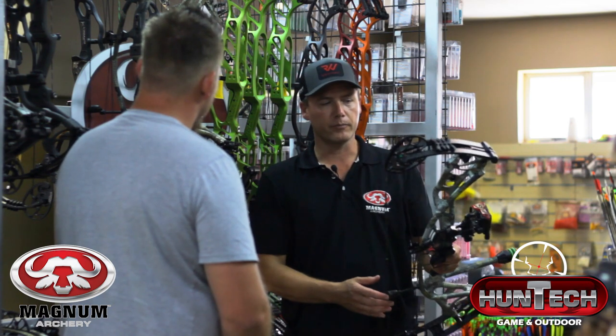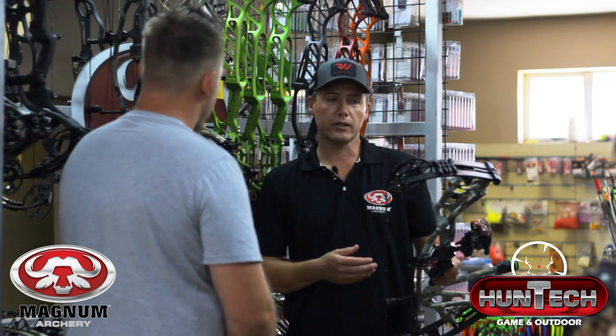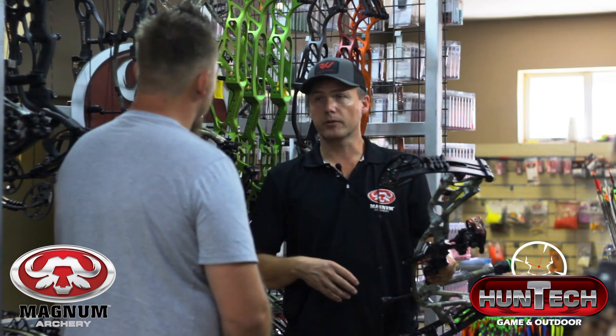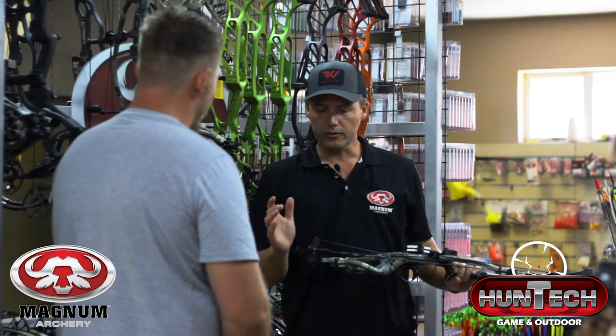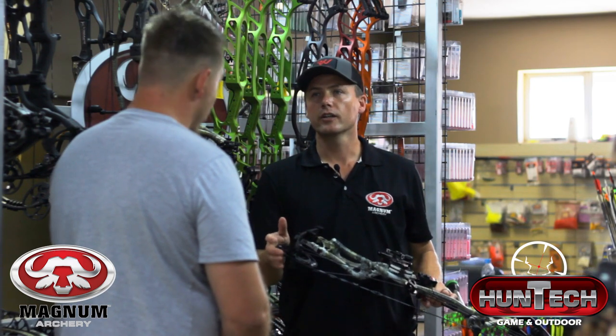This bow is 350 feet per second, 31-inch axle-to-axle, with a maximum draw weight of 70 pounds. I shot it at 70 pounds and achieved about 325 feet per second — really good speed for that weight arrow. The kinetic energy it generates at 70 pounds is very similar to some 80-pound bows. We really managed to get the turbo cam to generate really good energy.